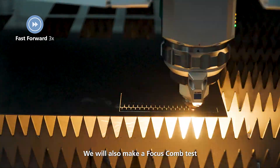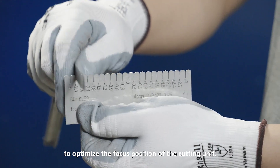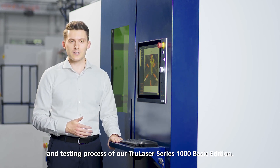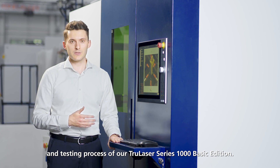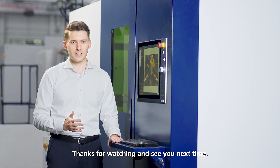We also make a focus cam test to optimize the focus position of the cutting unit. We've shown you in this video the production line and testing process of our TrueLaser Series 1000 Basic Edition. Thanks for watching and see you next time. Bye bye.